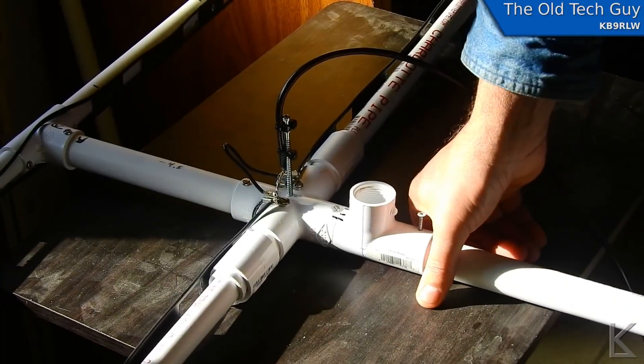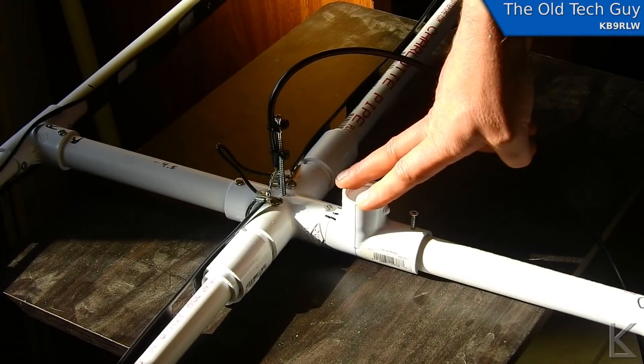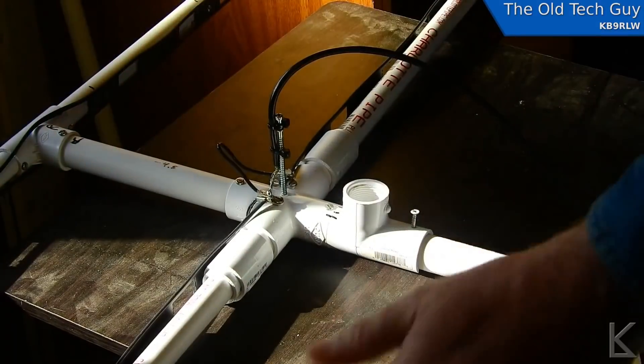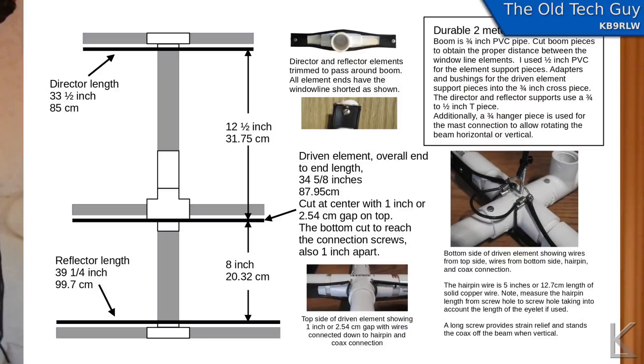That's just a quick overview. If you want to see more detail and want to build one yourself, click on the blog entry link in the video description. All the details, dimensions, and measurements are there. As long as you precisely follow those, you'll get a good working antenna. So that's my 2-meter Yagi. The complete write-up with all dimensions, specifications, images, and hints and tips is linked in the description below. It's pretty easy to build — you could probably knock it out in a day, and it's pretty cheap to build too.